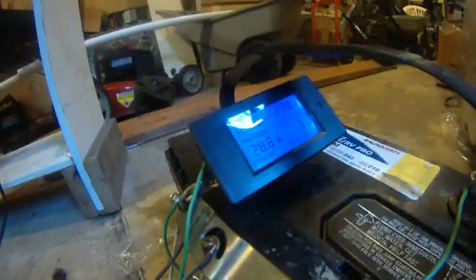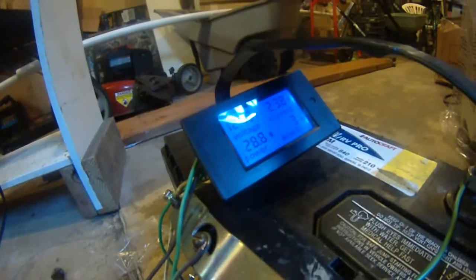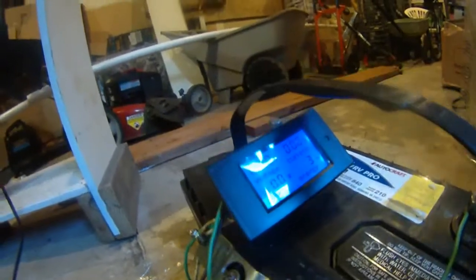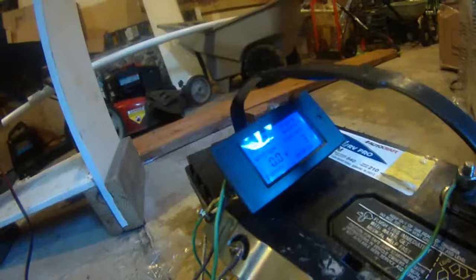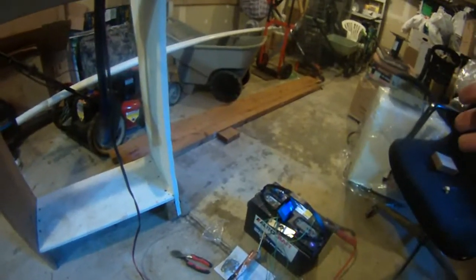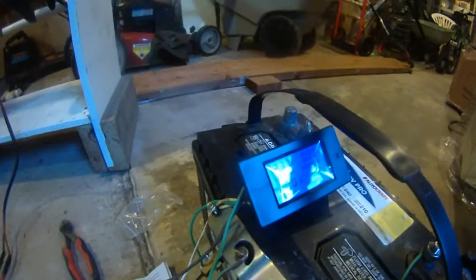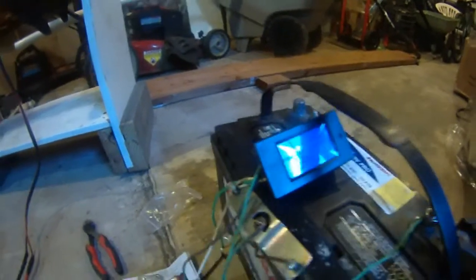As you can see, this is without load — meaning I'm not putting the trolling motor in the water. I just shut it off and the amperage went down to zero. What I'm going to do is dip the trolling motor into a bucket of water, which puts load on it, and you will see right away it's going to draw a lot more amperage instead of just 2 amps.